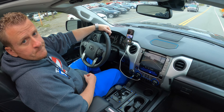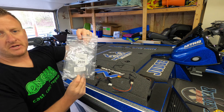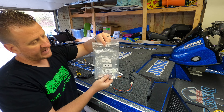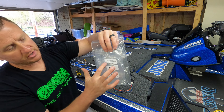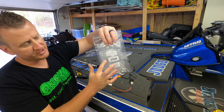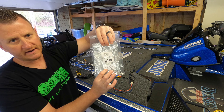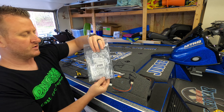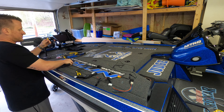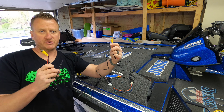When you get the package from Anytime Backup Camera, this is the bag it's going to come in. All the components I'm about to show you are going to be in this bag. It's got some stickers on it — the top one shows you what each wire does and what it's for. Mine's for a 2020 Platinum, so it just says 2020 on it. Down here it gives you information about the size hole you have to drill to mount the camera.